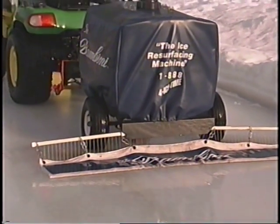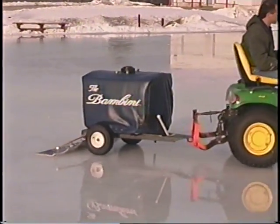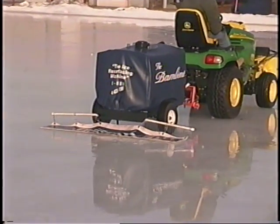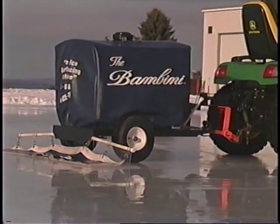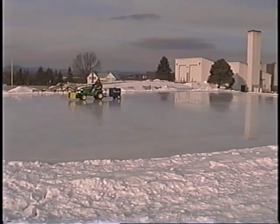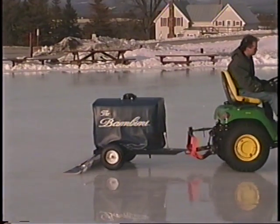Once you pull the bambini, you'll notice that water drops onto the ice in front of the drag mat, which then runs over the water, spreading it evenly. You'll find that the slower you go, the more water will puddle up before being spread by the mat. Adjust your speed to try to maintain an eight-inch puddle of water in front of the drag mat. Resurfacing with a bambini is a lot like mowing a lawn — you want to make sure that you go over every square foot of the rink. It's easy to tell where you've already been, as the wet ice looks different.